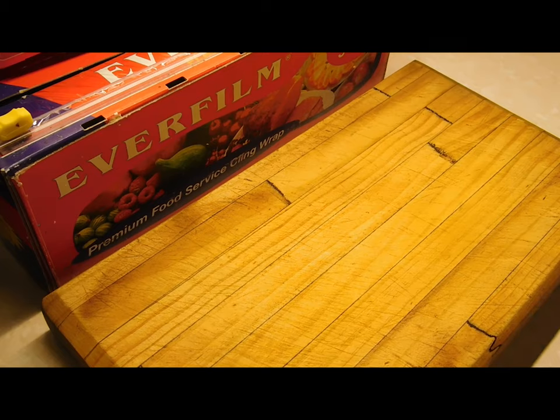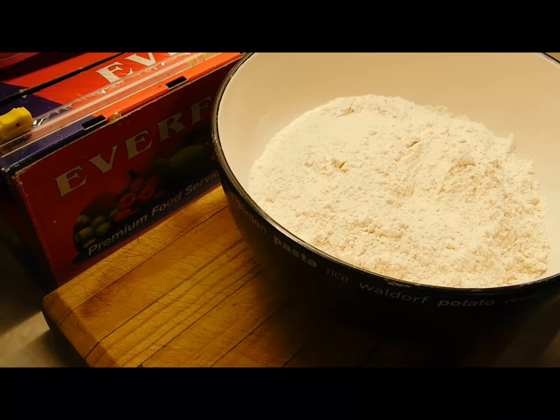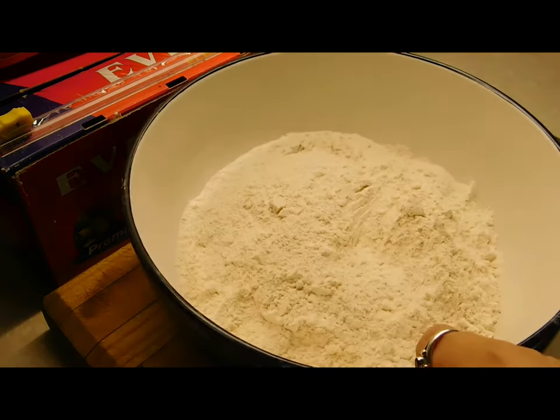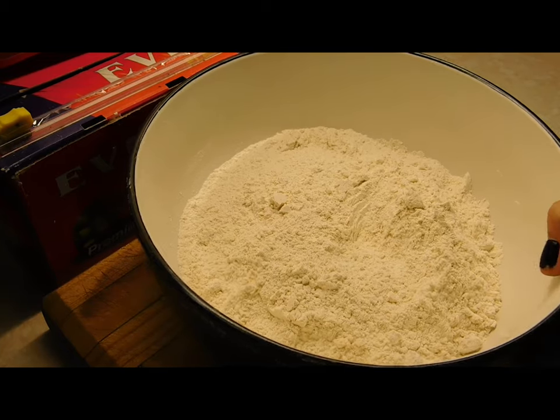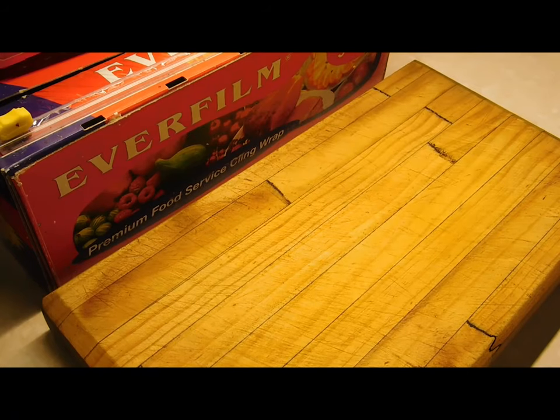In a big bowl — I'm going to put the recipe below so get the exact ingredients from there — we're going to put self-raising flour, plain flour, nutmeg, brown sugar, and custard powder. Mix it all up and set it aside.